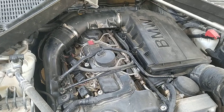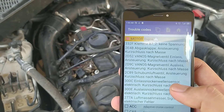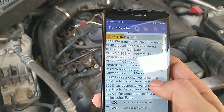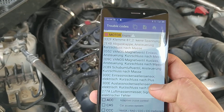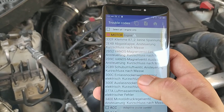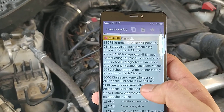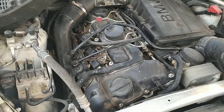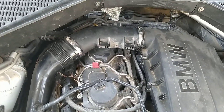I checked all the wiring and I checked the DME codes. I was getting these codes — I've put them in the description. These were related to a short circuit. You can see a bunch of codes coming up. I've uploaded these codes just for anyone to have a reference. Basically it was a short circuit.